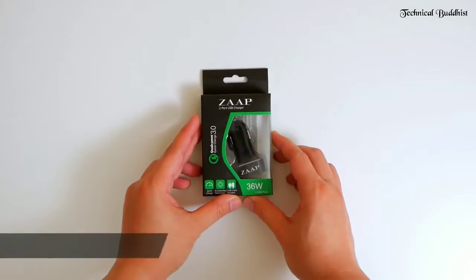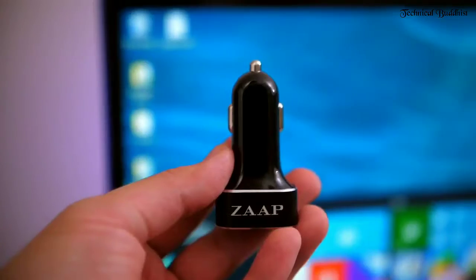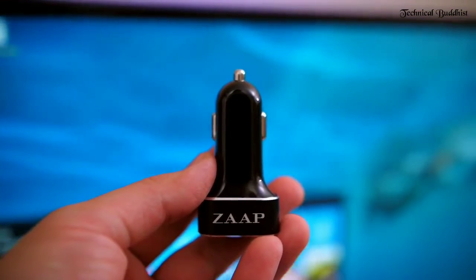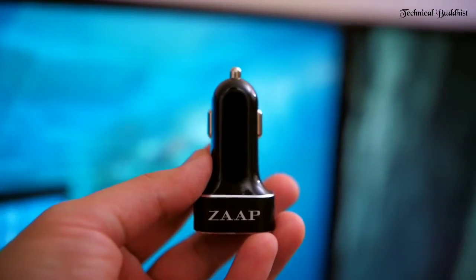Grab the latest in USB charging technology. With features that boast turbo charging, you can charge compatible devices to 80% in just 30 minutes. It also packs enough power to charge USB devices at full speed.